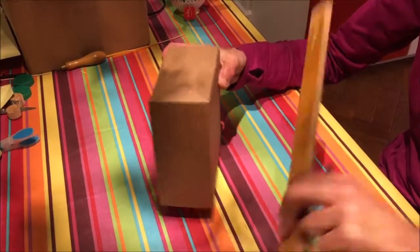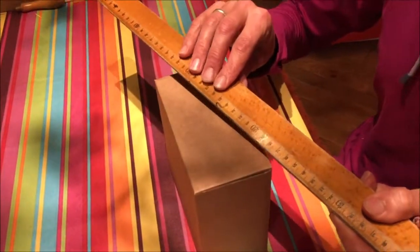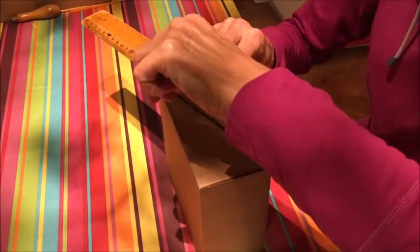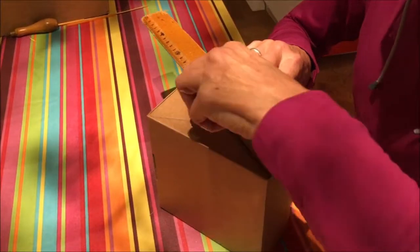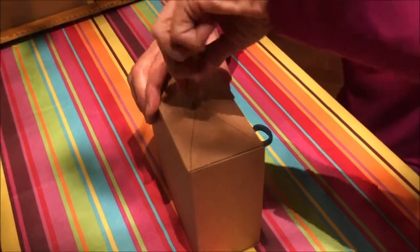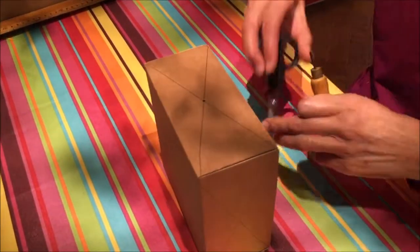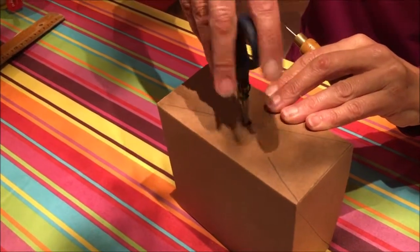Next we make the holes in the box. We're going to need three holes: one larger one on the top for the straw, and two on either side for the skewer which will hold the gear. We do this the usual way — make an initial hole and then widen it with a pair of scissors just to widen it up to the size of the straw.